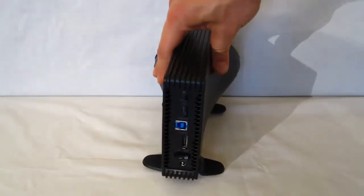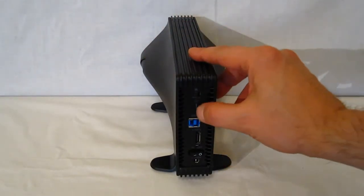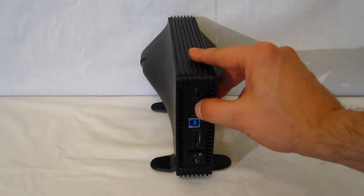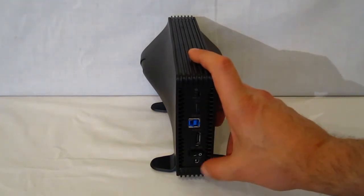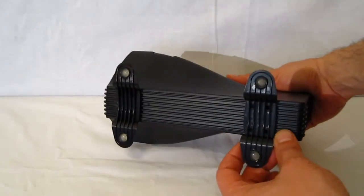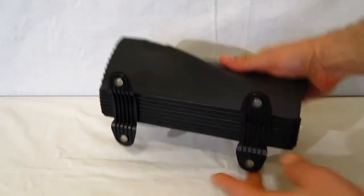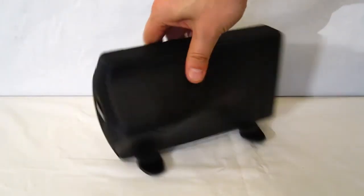Moving to the back: fan switch, LED adjustment wheel for brightness, USB 3 connector, eSATA connector, on/off switch, and power input. Around the bottom you've got two feet which snap into place — they are packaged separately and need to be installed.